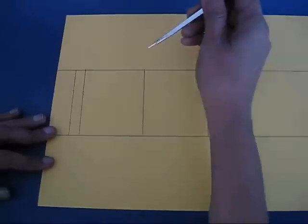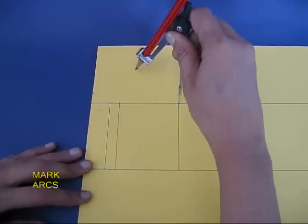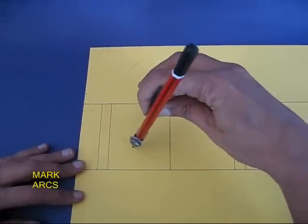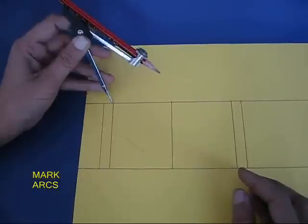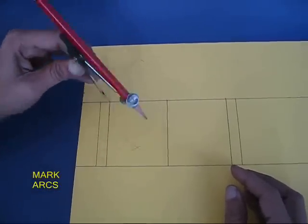First make a pattern like this on a card sheet. Now make two arcs, the length of which would be the edge length of the square. This will give your top and bottom point.